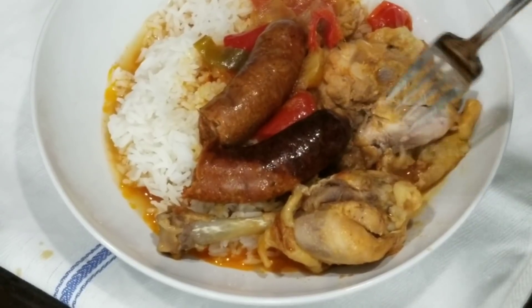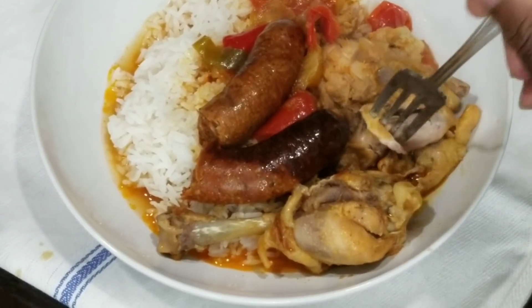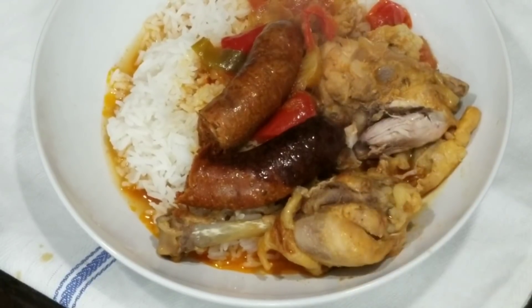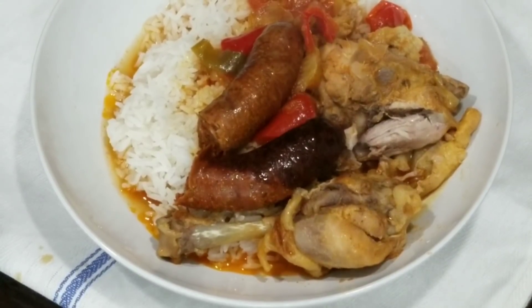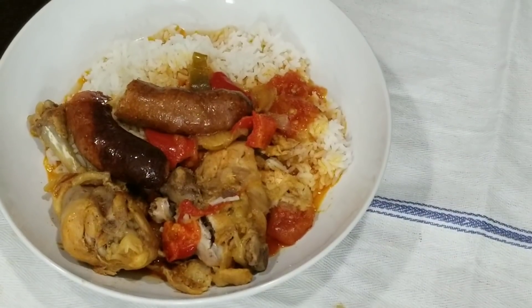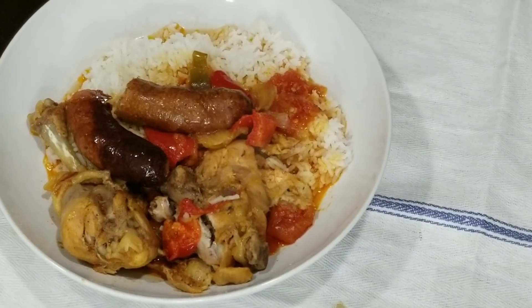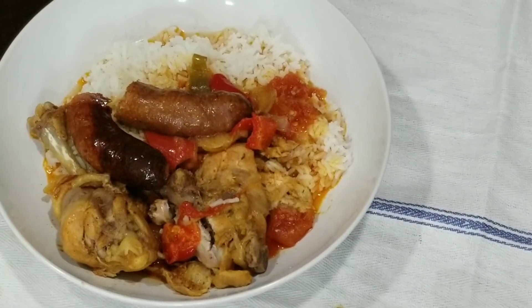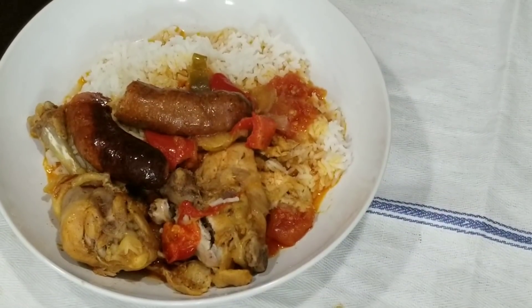Mmm, it's so good. You gotta try this one — real good. Chicken, sausage, tomato, peppers and onions. Subscribe, hit that notification bell. Thanks, sweeties, and I'll see you here next time. Bye!